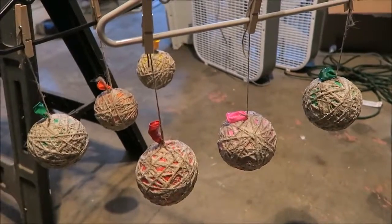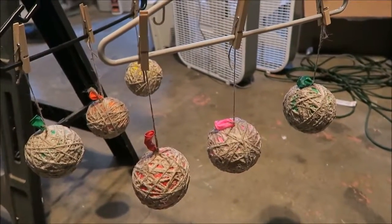Hang your ornaments out to dry as such. These will drip so choose your location wisely.